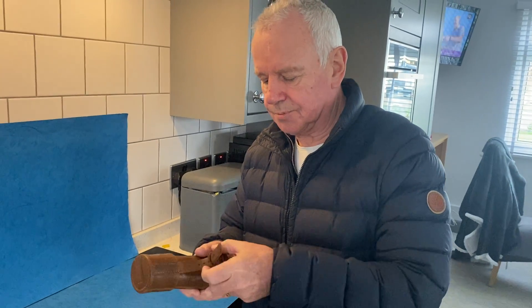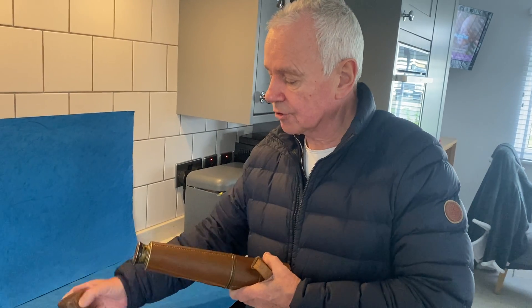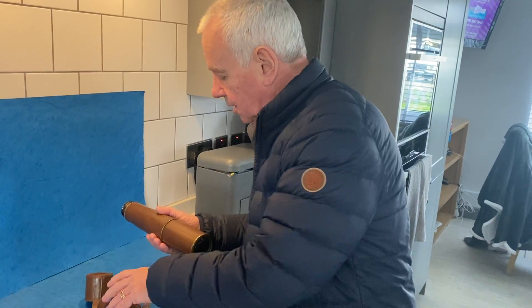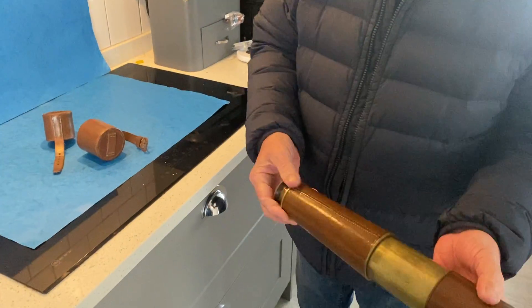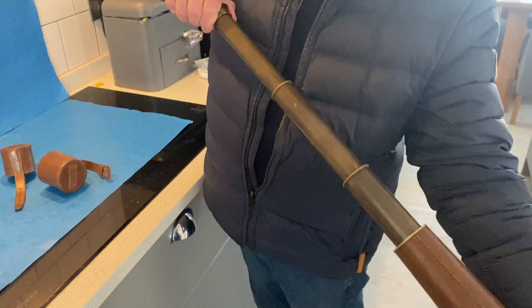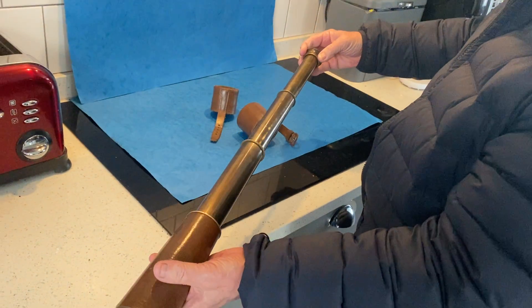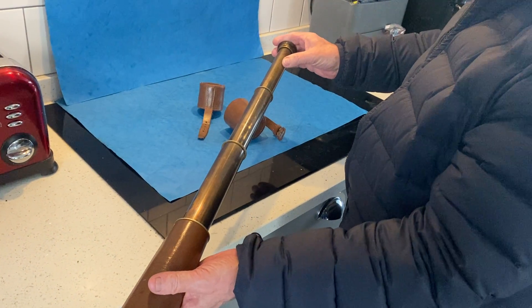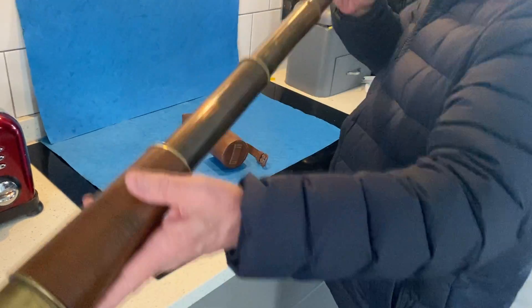Our next item is a beautiful leather-bound telescope — this would have been military, although it's not stamped. I'm sure it would have been First World War. It's got a lovely hood to the top and it's in beautiful condition. The maker's stamp reads: Broadhurst and Clarkson Limited, Farrington Road, London EC1.